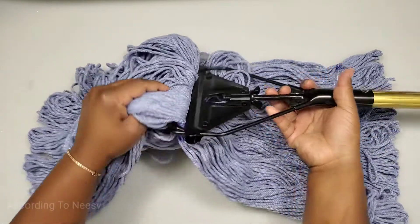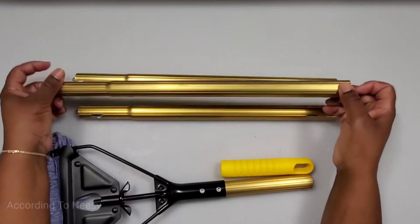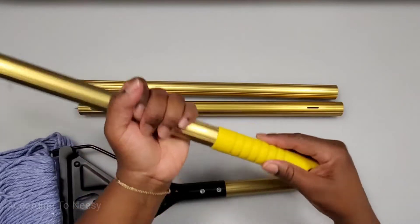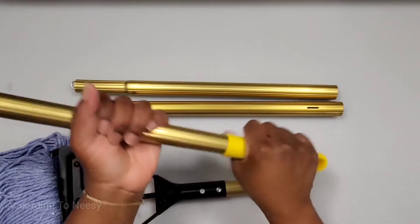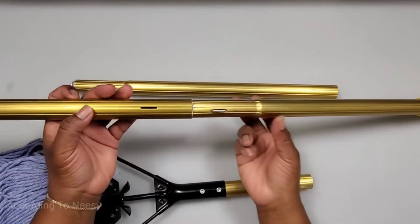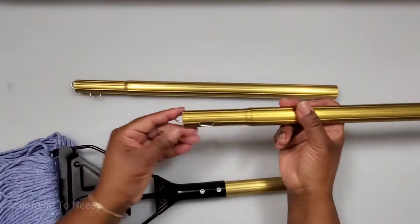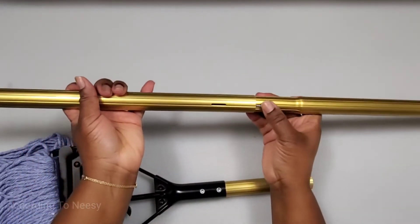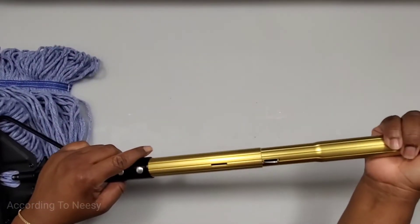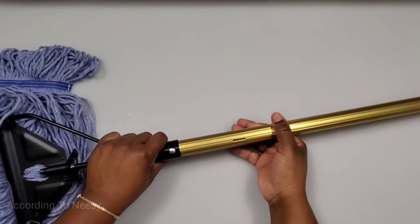Let's assemble the rod. It comes with three separate pieces — two pieces have an opening and one piece without. The piece without is going to be our handle. Just place the rubber gripper on the top, then hook the pieces together. This mop is adjustable to three lengths: place just the handle piece on the mop and you get 32 inches; the second size is 46 inches with two pieces of rod; and the longest is 58 inches with all three pieces.